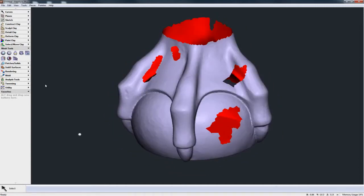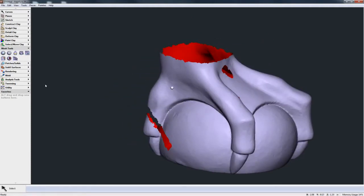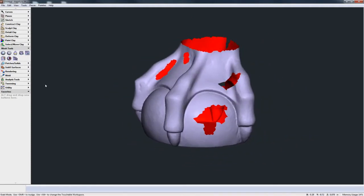Let's take a look at the new mesh hole filling technology we've added into Freeform 2014. What you see on the screen at the moment is a scan file and it's obviously missing some data — it's got some holes, so let's look at how we can repair those holes.